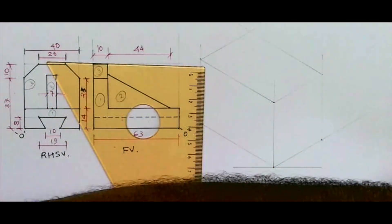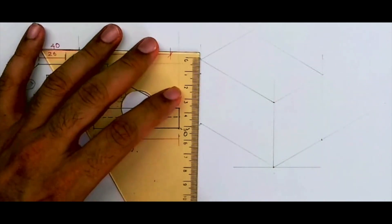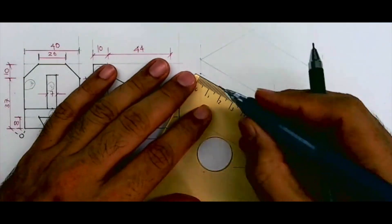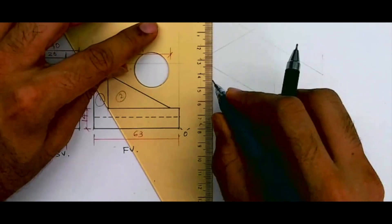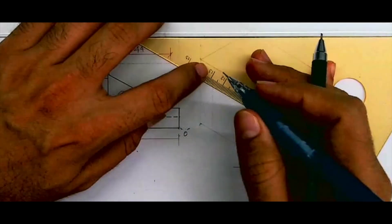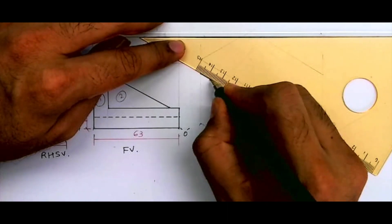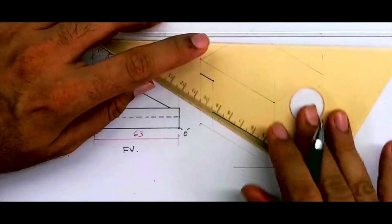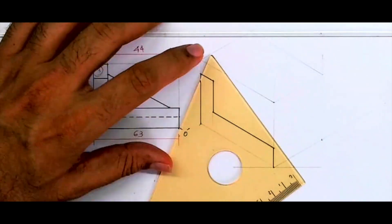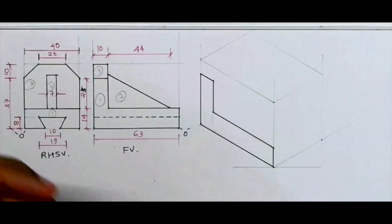So we'll draw this L-shape. Draw a line from here which is 10, then go down. This height is 14. Draw a line from here — this is how you'll get the L-shape. Now whatever is on the left side, the same thing is on the right side, so we take 40-40-40 behind and complete the L-shape.